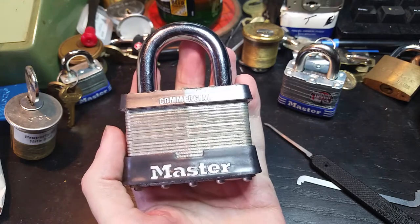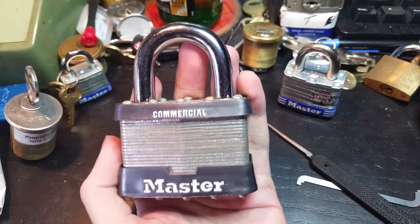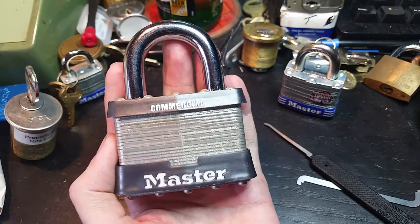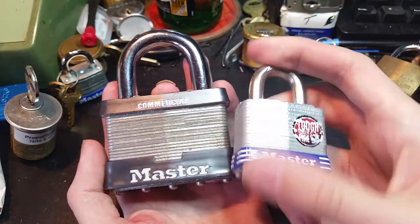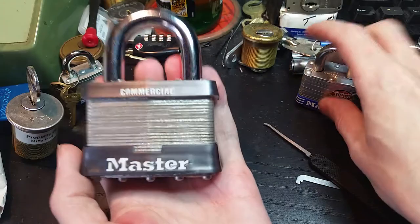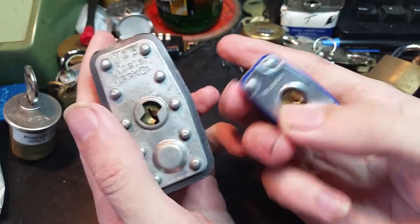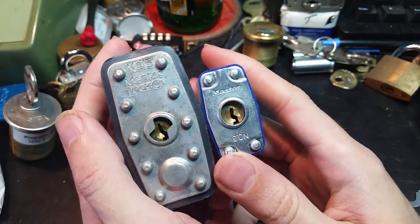Hi folks. I just recently got my hands on this. This is a Master Lock No. 15. If you can't tell just by comparing it to the size of my hand, here it is right next to a Master Lock No. 3. This thing is about two and a half inches wide, and it's pretty heavy. And it's really larger than the Master Lock No. 3 in every way.